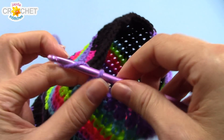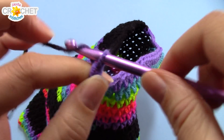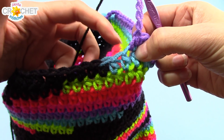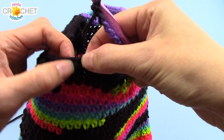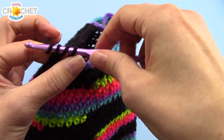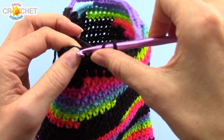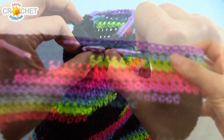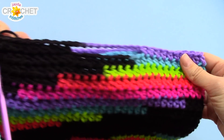Now we're going to chain 10 again. Be careful not to twist them. Skip 10 stitches, find the one next to it which is number 11, and half-double crochet into it, taking care not to twist your stitches. Then you can half-double crochet back around to the beginning. Remember to skip the false stitch, because we are on an even row. You should have something that looks like this — there are your two handles. We've got two more rows to go.